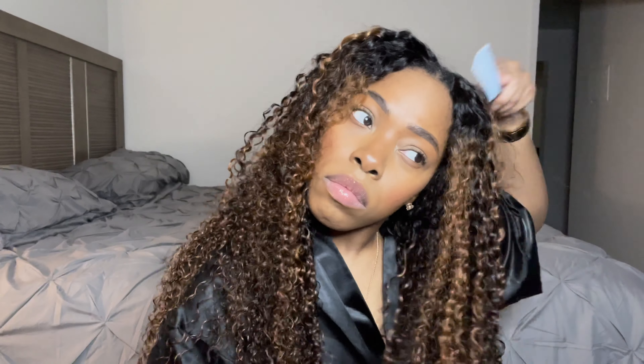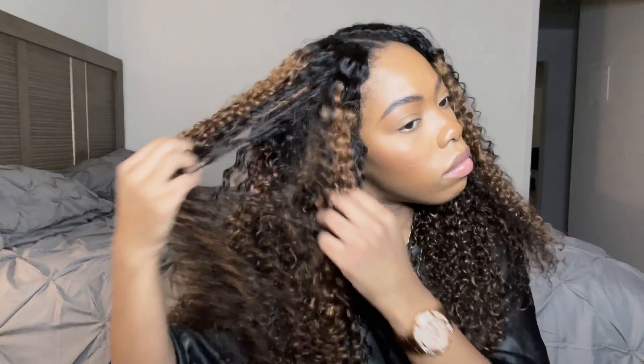These V-Part wigs are super popular and the reason being is because nobody wants to do all that nonsense with lace all the time. Sometimes you just need a wig that you can just put on and go. So as you guys can see when I secure it, it looks nice, right? But the only issue is obviously you're going to see the track. So that is the trick with these type of wigs — you have to hide that track.